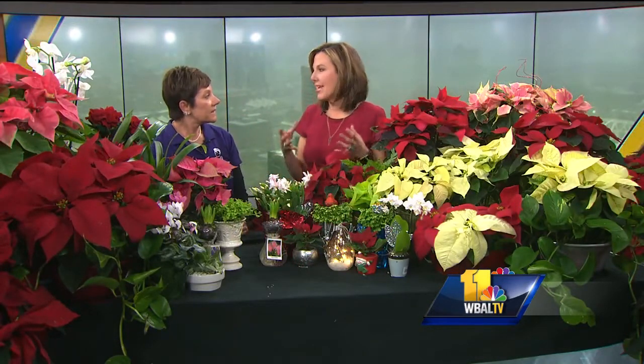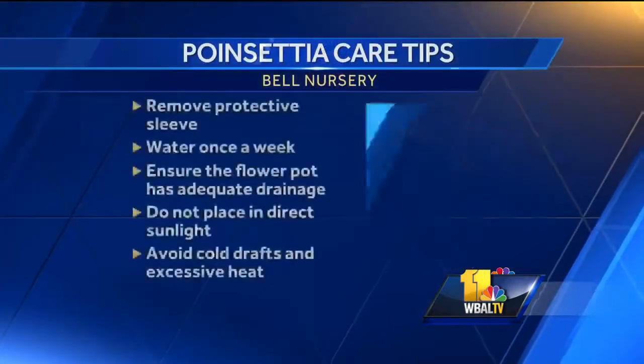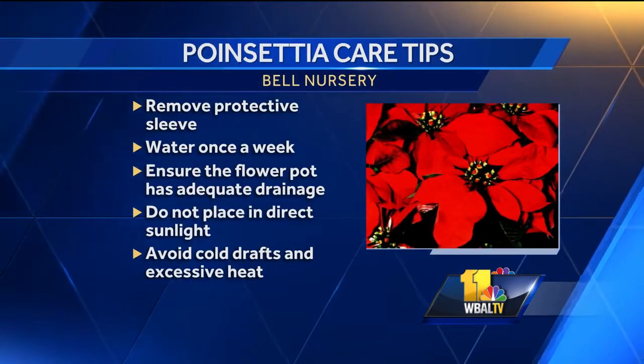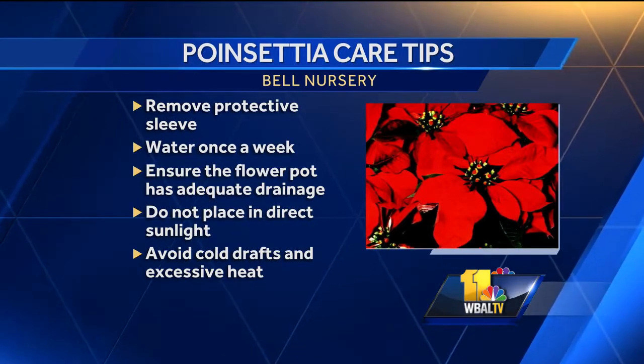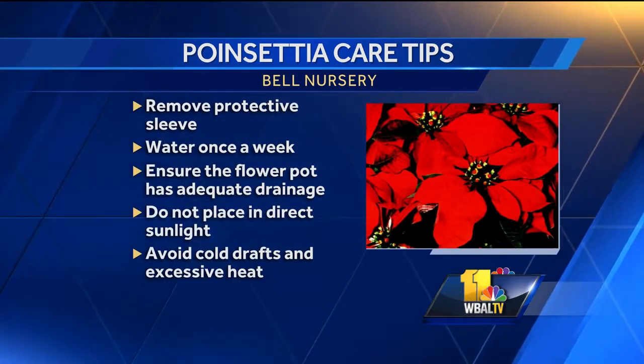The question is always: how do you take care of poinsettias? It's much easier than everybody thinks. The key is when you get to the store, keep the wrapper on until you get home because it is cold out there. Make sure you put holes in the bottom so they have good drainage for aeration. Don't put them in direct sunlight, keep them away from any heat source, and avoid drafts.